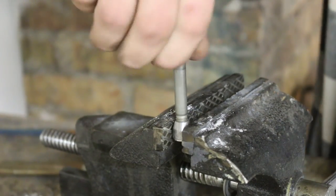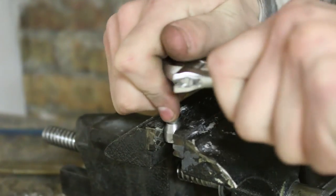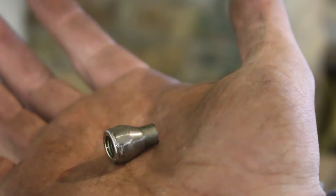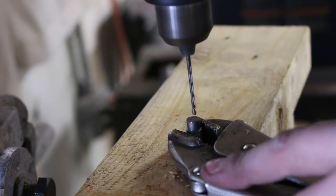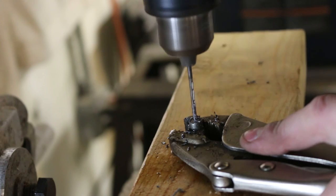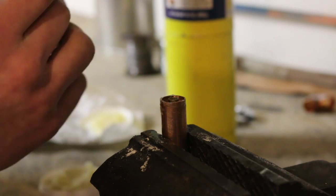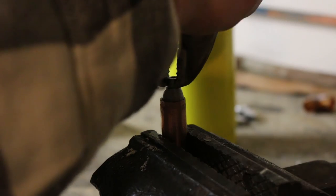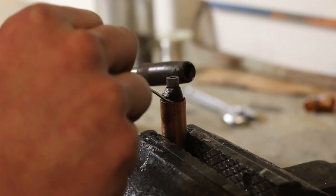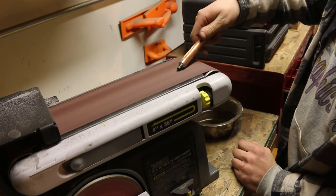Now I'm tightening a bolt down through the top of the nut. I'm left with a short cylinder extension. Now I'm just drilling a small hole through the extension. Now that I have my hole made, I clean off my pieces and solder them together. Once they're connected, I can start shaping the front of the pen.